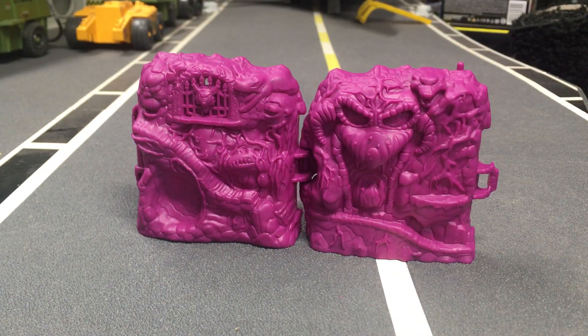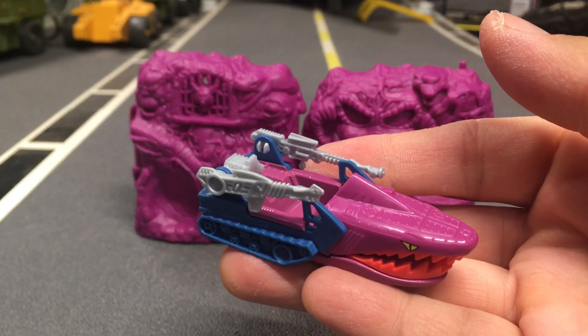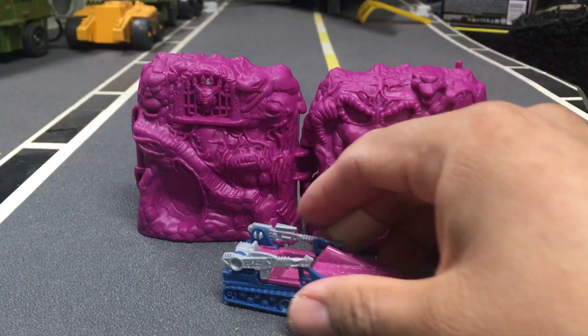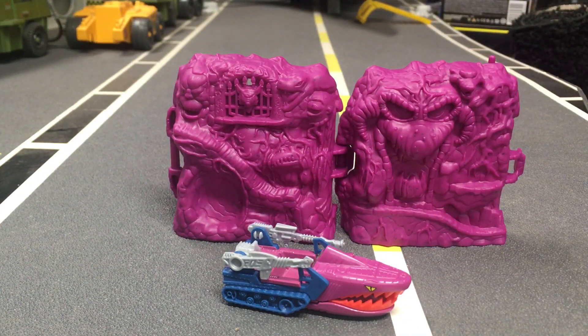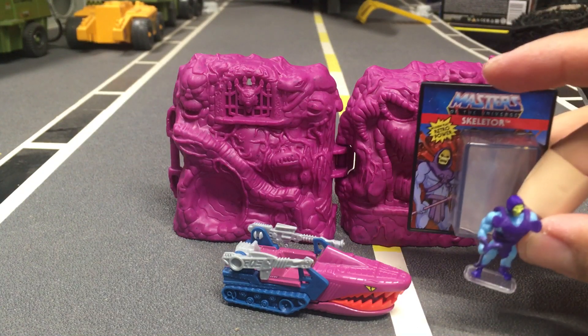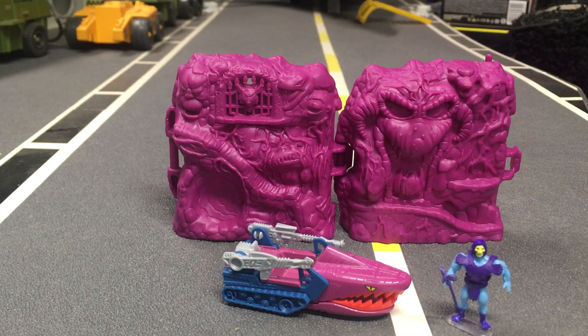Today on the show I want to try something I haven't seen before. I'm going to take this Hot Wheels Land Shark that I picked up the other day and pose it next to this world's smallest Skeletor. I just want to see how it looks.